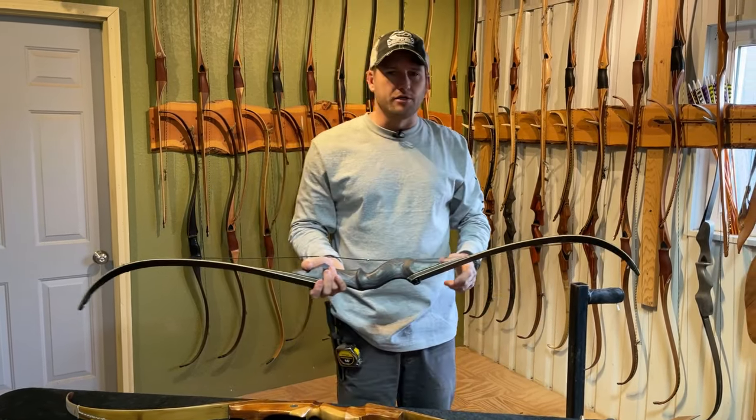Here at the tuning tree, let's weigh the bow and see how close to the marked weight it is — you need to be able to trust those numbers. At 28 inches it's measuring 47 pounds, so it's marked 45 and pulling 47. That's not a huge difference; I wouldn't worry too much. I have seen some off by as much as five or six pounds. These are 400-spine arrows — with a 29-inch draw, those should be about right.